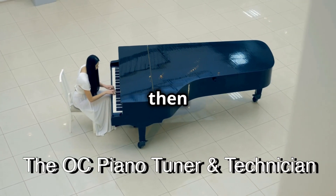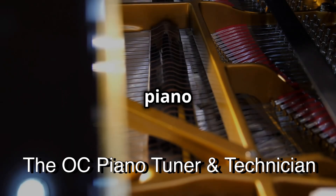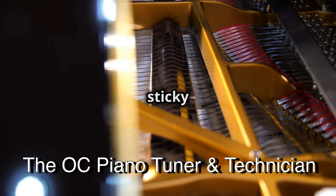If you're a grand piano owner, then you need to hear this. Your piano might be plotting against you with a sticky damper lever.